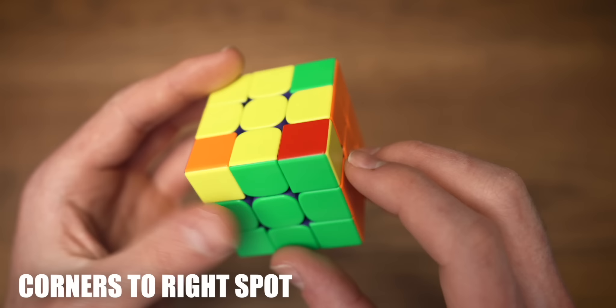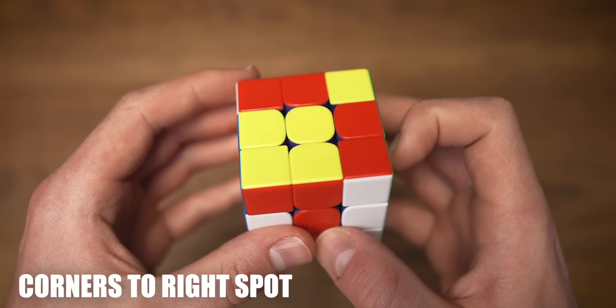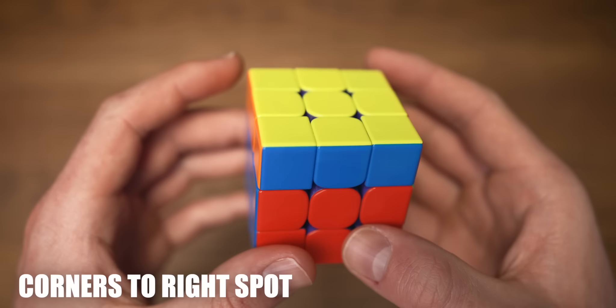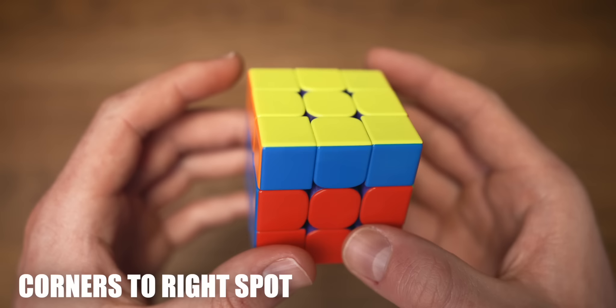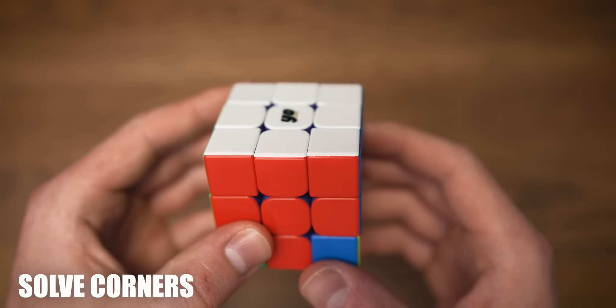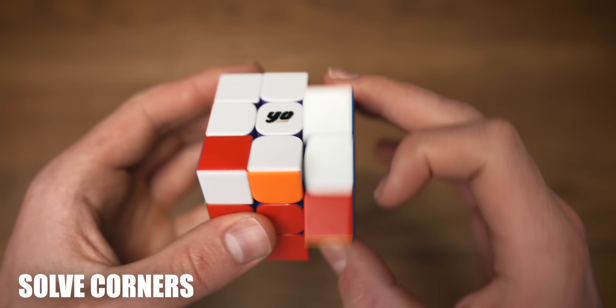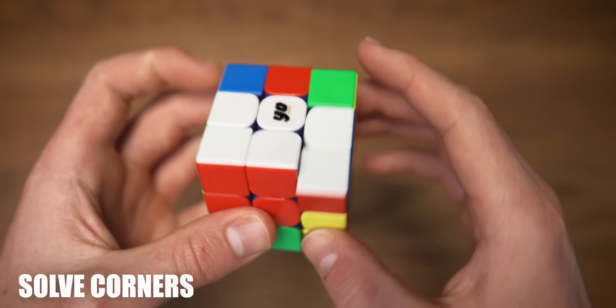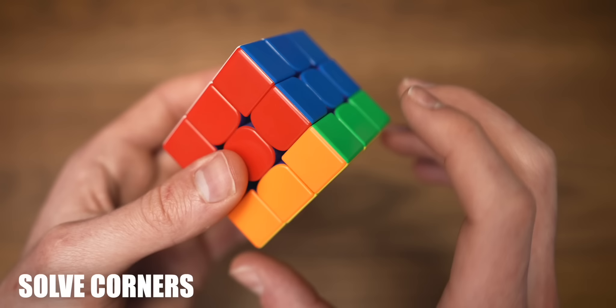Now looking for corners that are in the right position — we see that we have one, the blue and red corner. Holding that to the left we do our Niklas algorithm: take the right pair out, take the left pair out, solve the right pair, solve the left pair, and align the cross once again. Now we still have one corner in the right position, so we hold it to the left and do our Niklas algorithm again. We're going to flip the cube upside down and do righty algorithms until the bottom right corner is solved, making sure we always do all four moves. Once that corner is solved, we go to the next one with righty algorithms, and now that we have solved that corner the entire cube is solved.